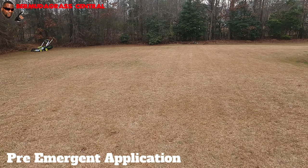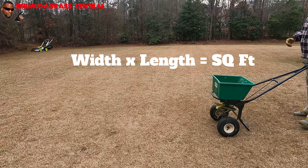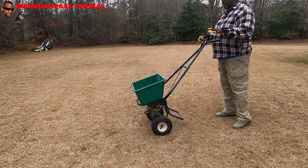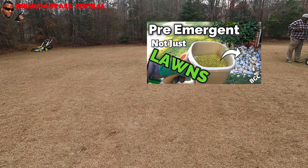One thing you need to know: if you don't know your square footage, you need to figure that out. Square footage is width times length. If you don't know it, put the product in your spreader on the number they suggest and push away. I got a video showing you how to optimize your fertilizer application. I got it on 14 — I'm going to open it up and go ahead and spread. If you're going around rock beds, just let the pre-emergent go into those rock beds.